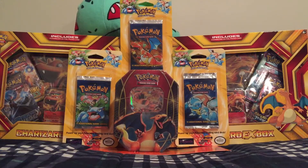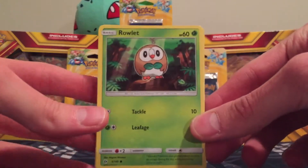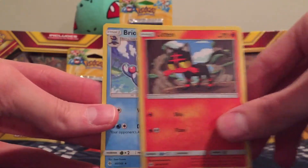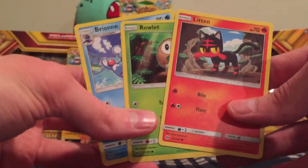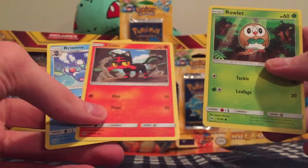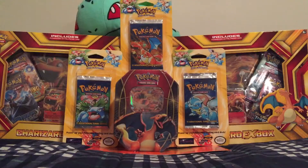If you haven't seen a Sun and Moon opening, just to let you know the starters: for Grass you have Rowlet, Litten for the Fire type, and Popplio for Water. Leave a comment down and let me know which one your favorite is. Personally I like Litten, but I think Rowlet's pretty cool too.